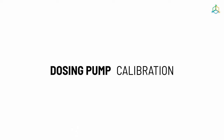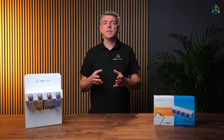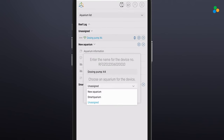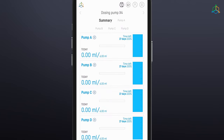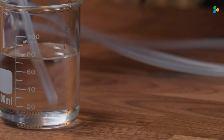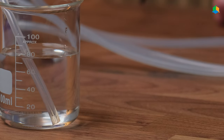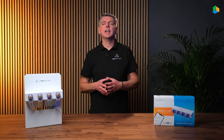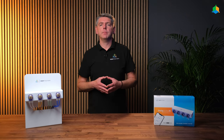Before the first use, it is necessary to calibrate the pumps. To do this, go to the pump details view by clicking on a device in the device list in your app or the reeffactory.com device panel. You will find the device calibration function at the bottom of the screen. Calibration is essential to accurately dispense the correct amount of liquids. Insert the water hose into the liquid container and click fill the circulation. Make sure that there are no air bubbles along the entire length of the hose and that the hose is not bent.